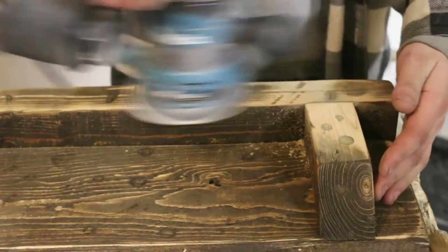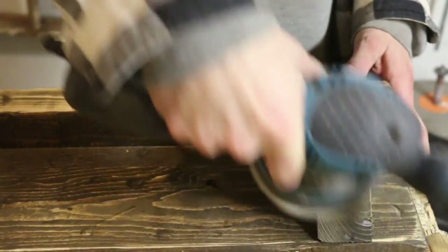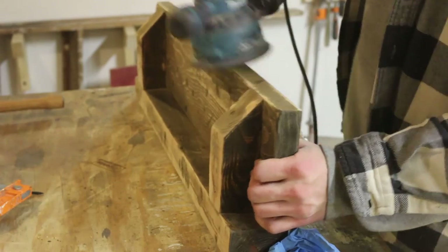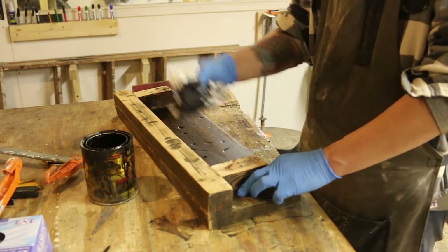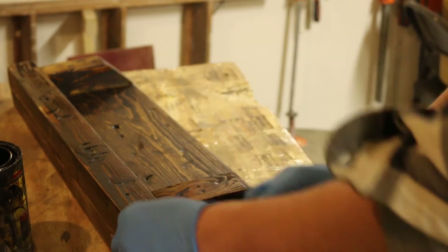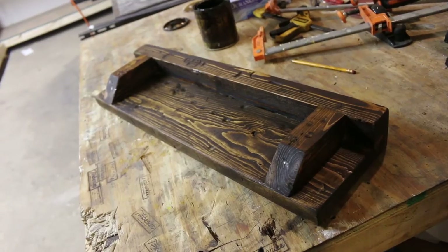I've got a few high spots so I'm just going to go ahead and sand this up a little bit. Then I'm going to stain it one more time. The pits should be a little bit darker than the top of the wood because it's been stained twice now. I'm really happy with the way this is looking.